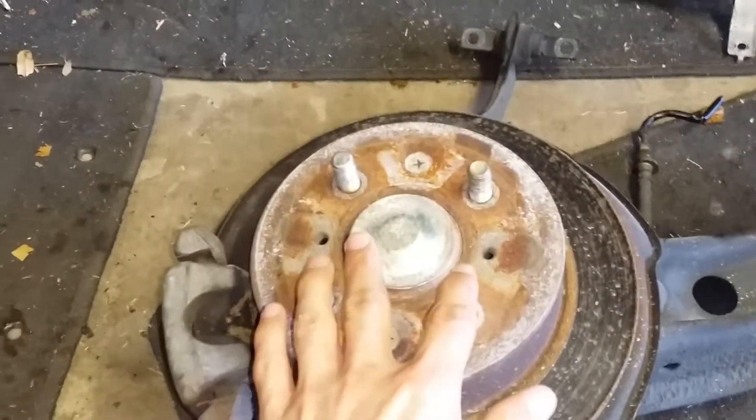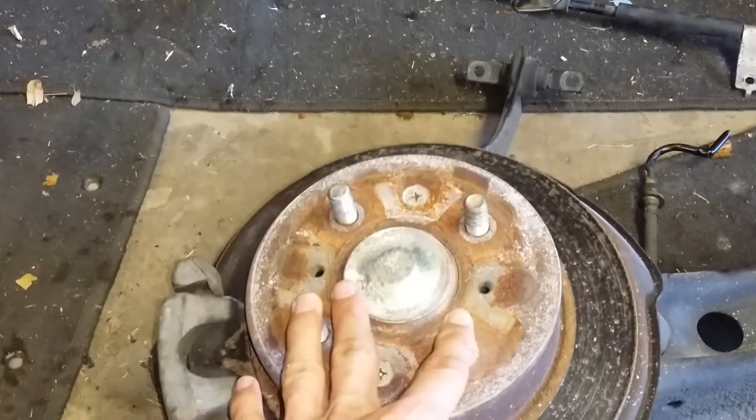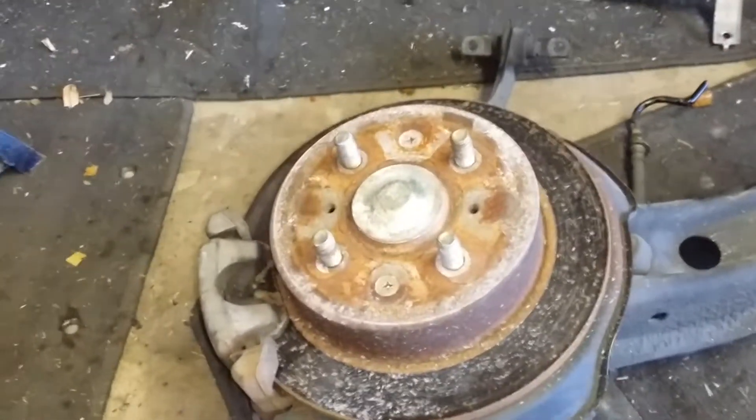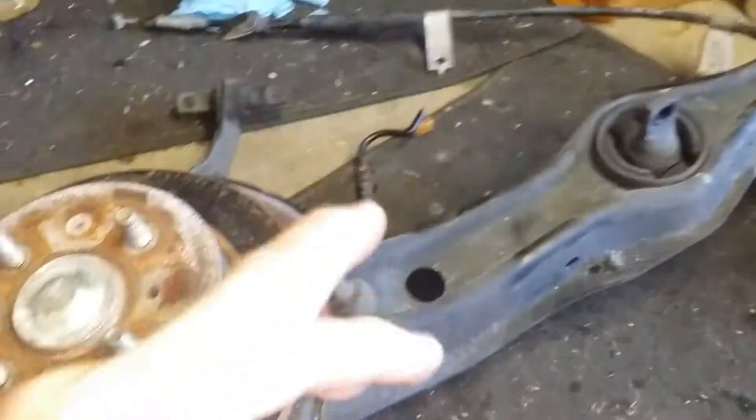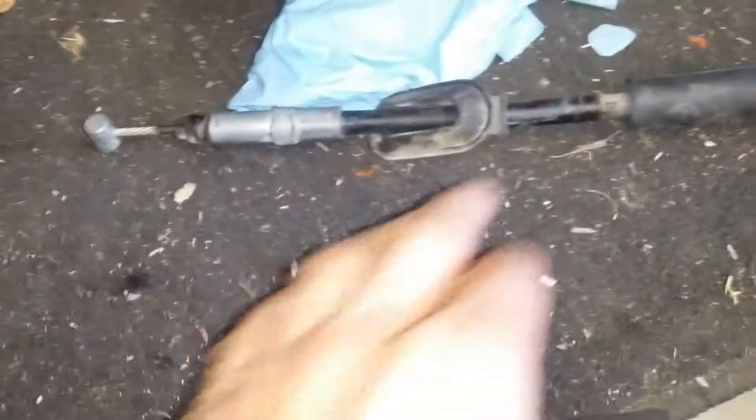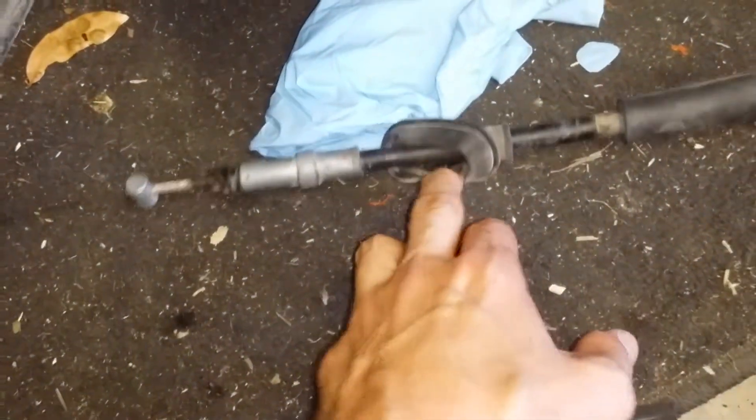The first thing you want to do is remove the rims and wheels if they haven't already been removed. Next, go inside the car and disconnect the parking brake cable up here. Then you want to push this rubber stopper out.